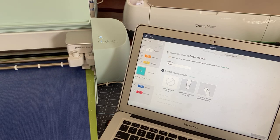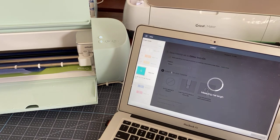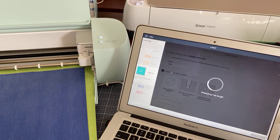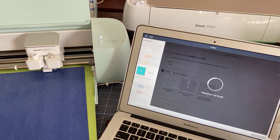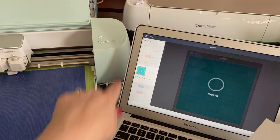One of the things you'll notice is that cutting with the mat is actually slower — not by much, but it is slower than using smart materials. So we'll have an opportunity to see it.